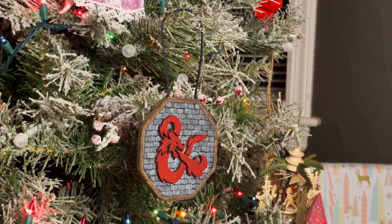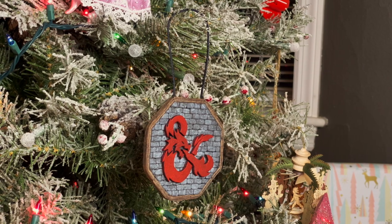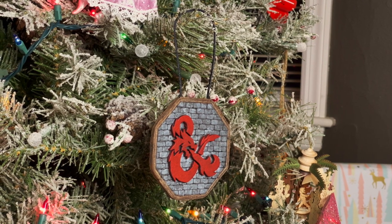Can I make a D&D ornament that looks good and costs basically nothing to make? Let's find out this week.